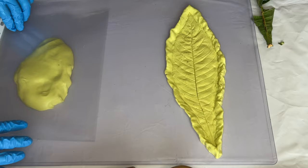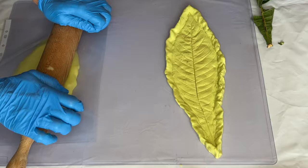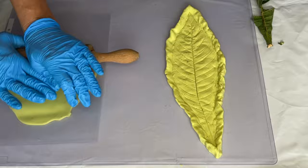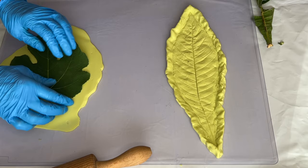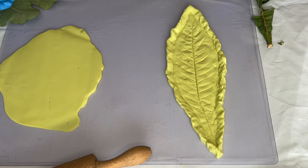Now she's ready to move on to her second batch of silicone and she follows the same process by rolling out the silicone under a plastic sheet. She'll be using a fig leaf for this one and she makes sure that her leaf fits onto the area she rolled out.